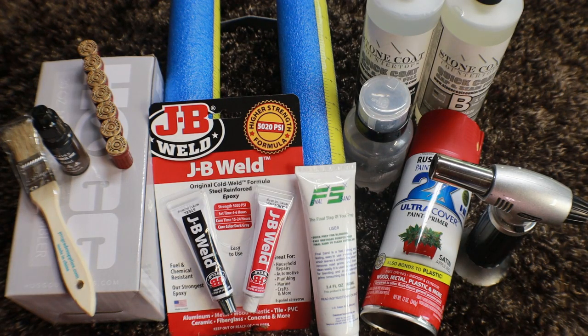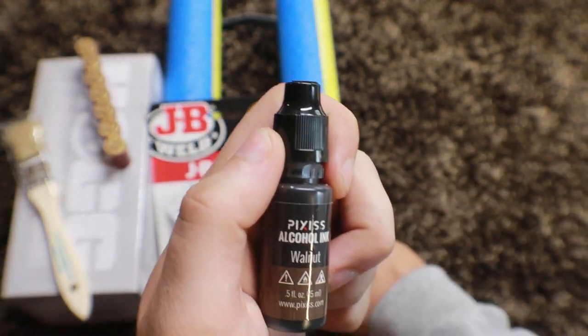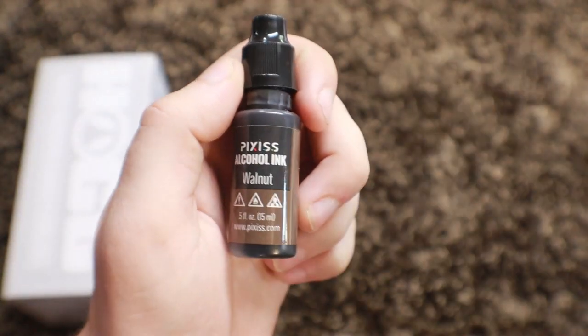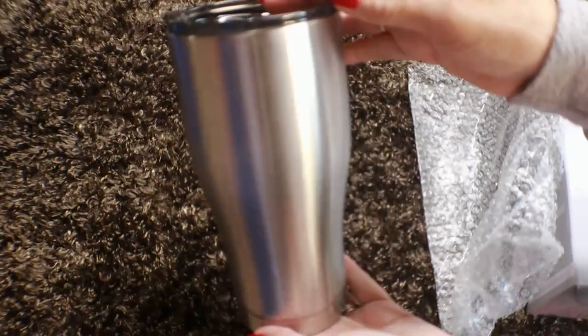So let's get into the supplies you're going to need. There are a lot of moving parts to this one and I'll try to list everything in the description as well. You can find things around your home or studio that you can use in place of the things that I use — you certainly do not have to have all of these things to create this tumbler. To start, you're going to need your tumbler. I use a 30 ounce from Stainless Steel Depot, and the handle I got off of Amazon — it is a 12 gauge shotgun cabinet handle and I believe they come in a four pack.